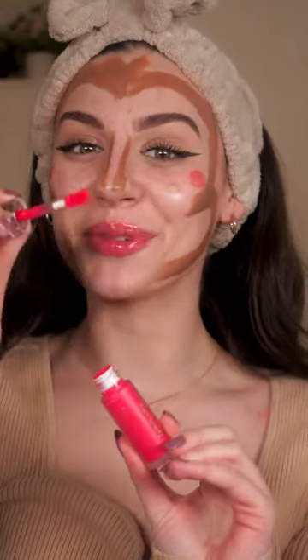We're gonna decorate the butterfly wings with some blush. No matter how this turns out, I love it. Let's add even more detail and add more blush.